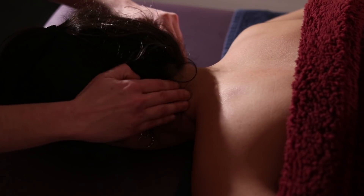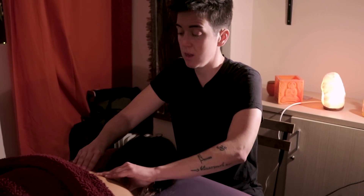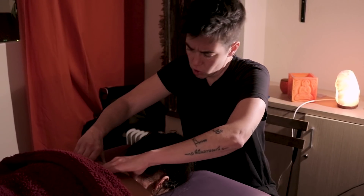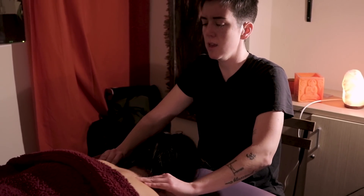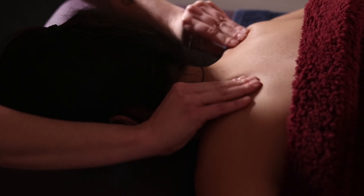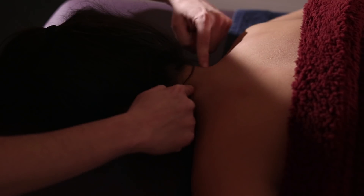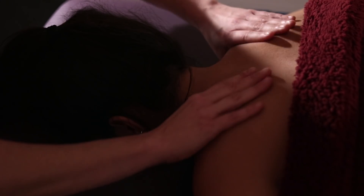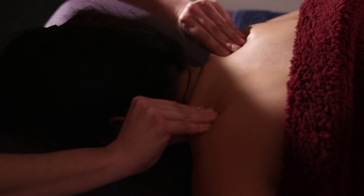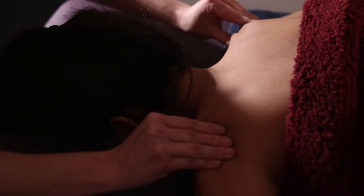We can do it three, five, or ten times depending on what's needed. This should provide a lot of relief already, but we need to go over the whole shoulder area which can often carry a lot of pain. We keep kneading the shoulder line and we can do this three, five, or however many times we need.